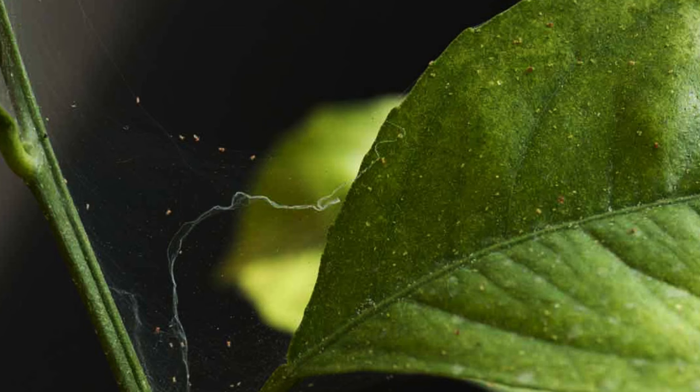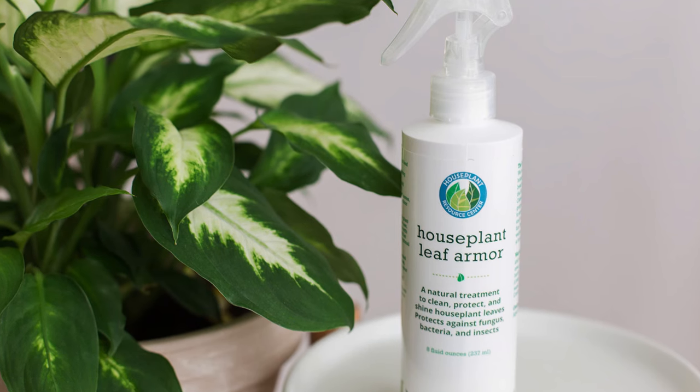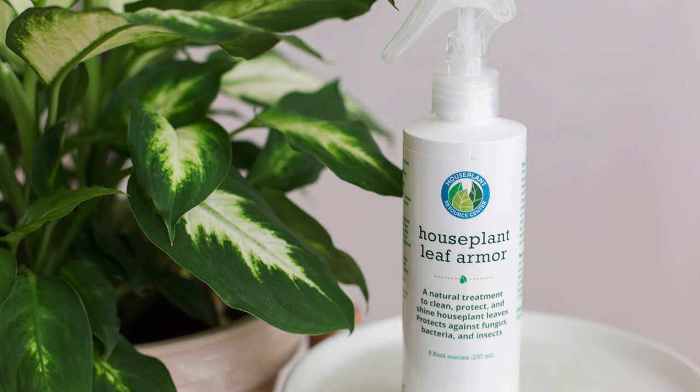Check for insects or spider webbing on the plant, which can indicate an insect infestation. You'll want to spray it — we have a Leaf Armor product that will kill insects and prevent them in the future.